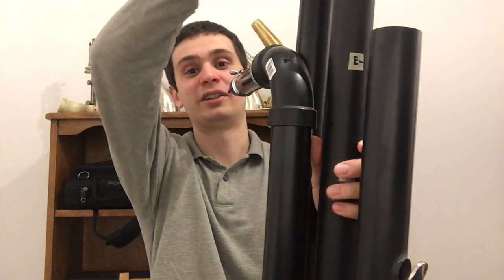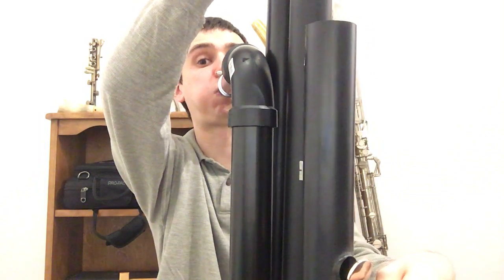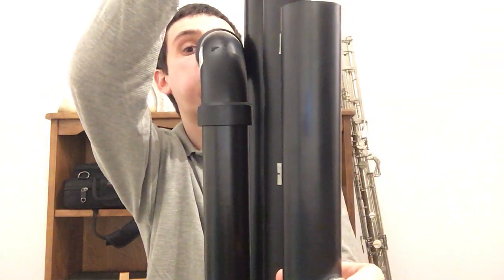So what I did was order some contrabass reeds in strength one and a half. Normally these would be way too soft to use on any contrabass clarinet. However, for this instrument they actually make the response in the lower register quite a bit better. I'll try to demonstrate right now. And it was definitely better than it was — I apologize, it's not perfect, I'm not feeling great, so it's kind of hard to play. But the response is definitely much better with the correct softer reed.